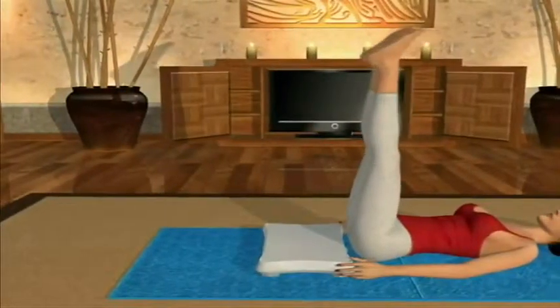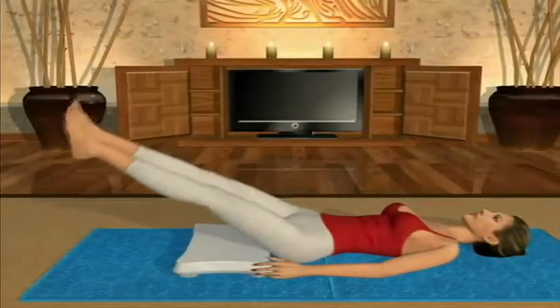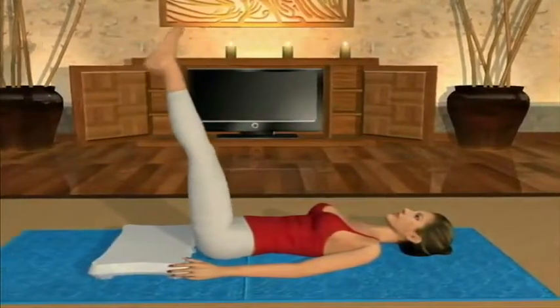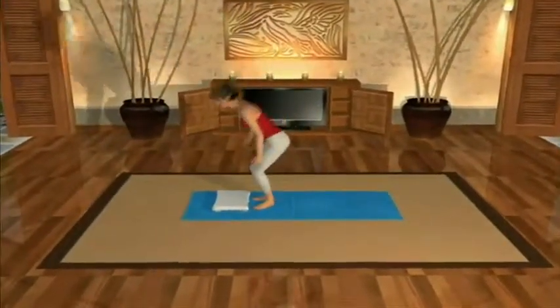The double leg circle is a fantastic exercise that works both your deep abdominals and the muscle layers of the hips, helping to build coordination, strength and awareness of these muscle groups. This exercise comes from the corkscrew family of exercises.